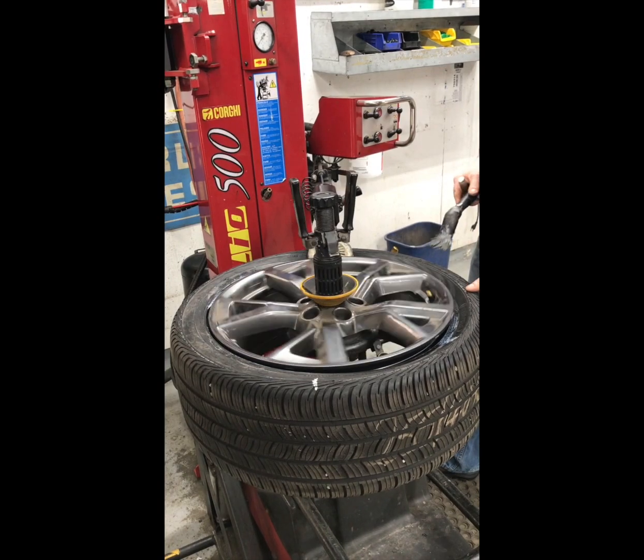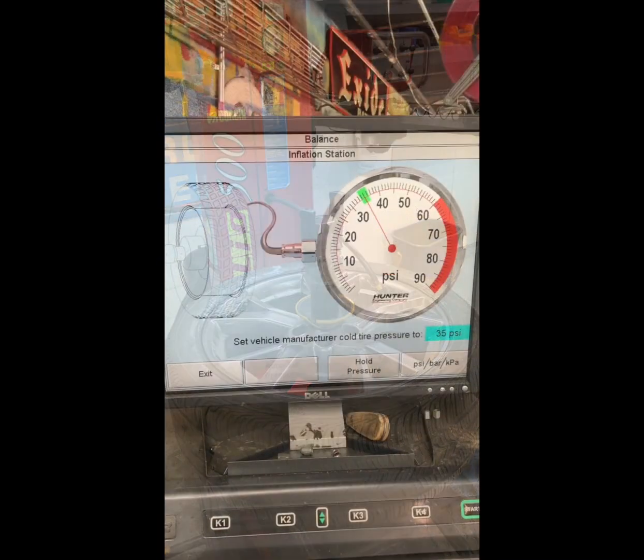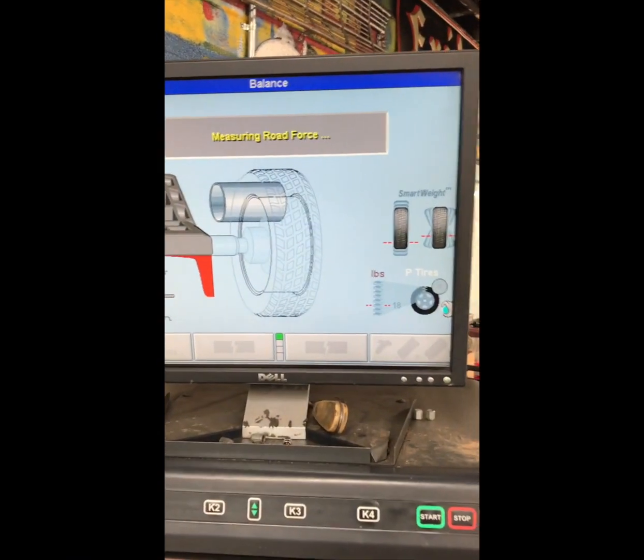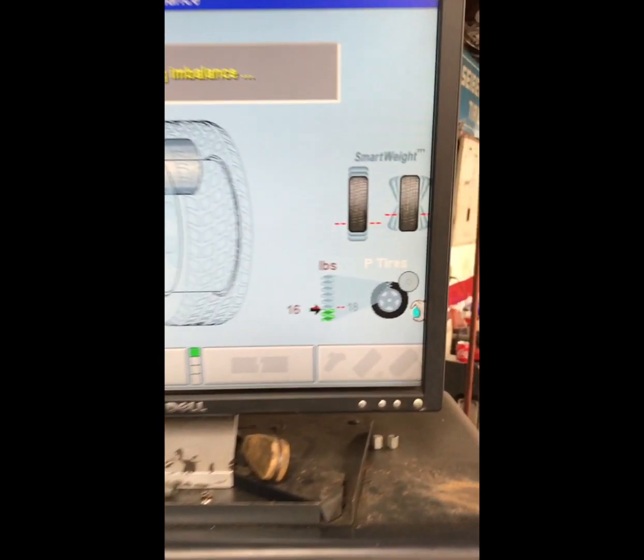Fixing excessive road force means we have to match mount the tire and the wheel. We'll reinflate it, check the air pressure, and then put it back on the machine to recheck the road force measurement. Remember, this tire was up 29 pounds of road force when it came in and definitely causing a vibration. Let's see how we did.